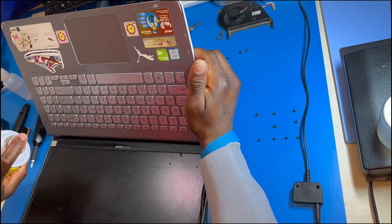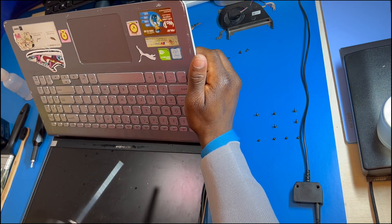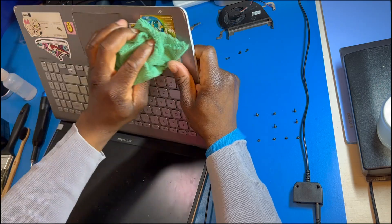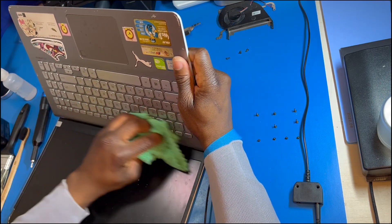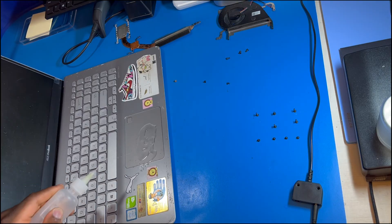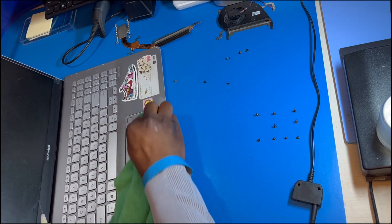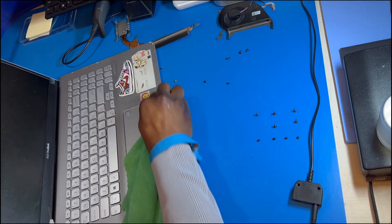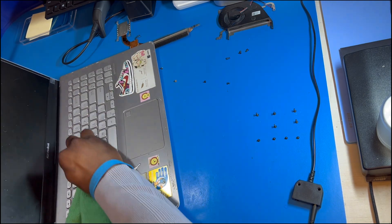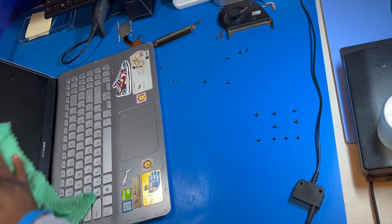I can see the keyboard is really dirty, which lets me know there's probably dust trapped under the keyboard that will make its way back into the circuit area. So I use my air duster to get as much dust out of the keyboard, then I use an electronic circuit cleaner as well as 99% isopropyl alcohol to wipe the keyboard. And then I use some glass cleaner, which got all the really tough and caked-on dirt completely off the screen and the keyboard.